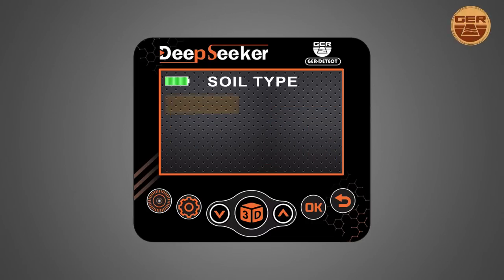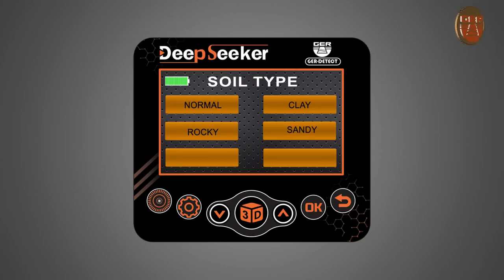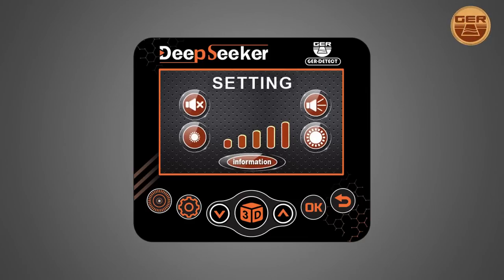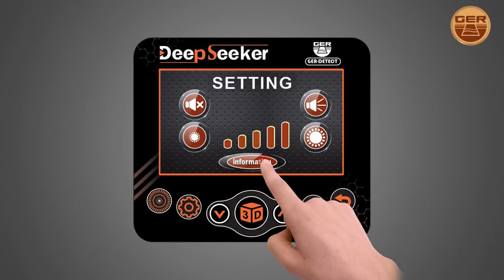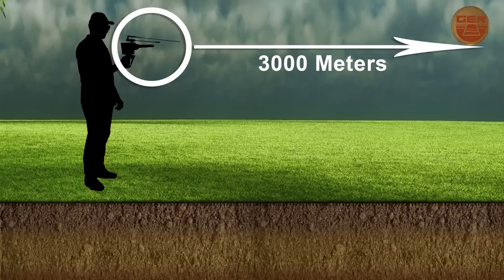Users can choose the type of soil in the search area — natural, clay, rock, sand, mixed, or metal — to obtain more accurate results. It has a digital compass to help users identify north and south directions. The settings menu contains: adjust sound, adjust brightness, and device information. It works with a front range up to 3,000 square meters and a depth of 40 meters.